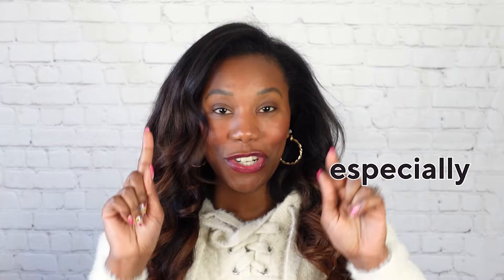Hey there, welcome on into another episode of V Beautiful. I'm Vanessa. If you are new here, thank you so much for checking out this video. And if you are a subscriber, I so appreciate you being a part of this beauty community. We are talking about one of my very favorite ways to shop for beauty, especially if I am trying out a new brand or a new product for the very first time. And that is by buying the mini version, the baby.